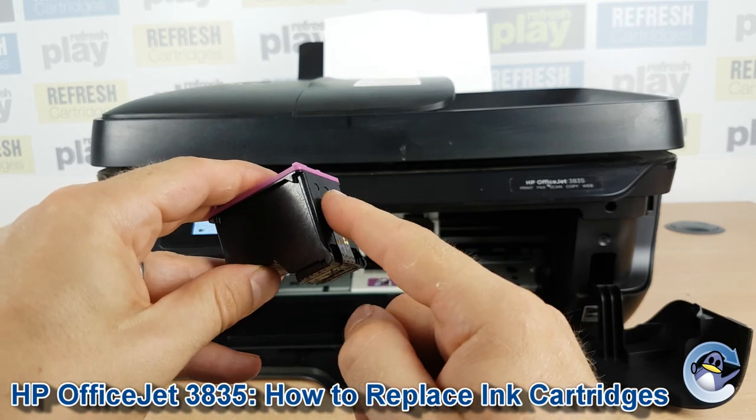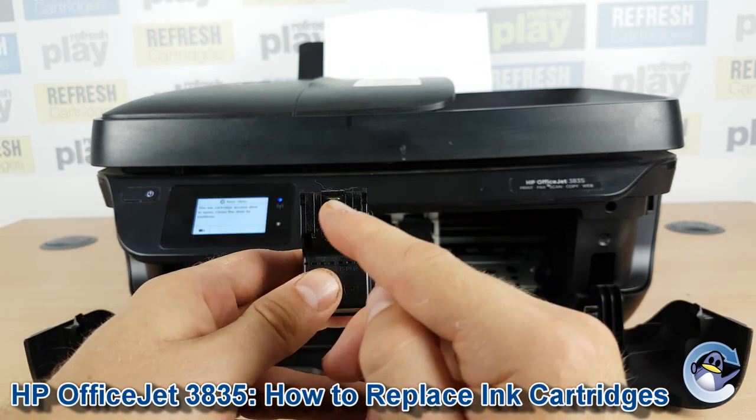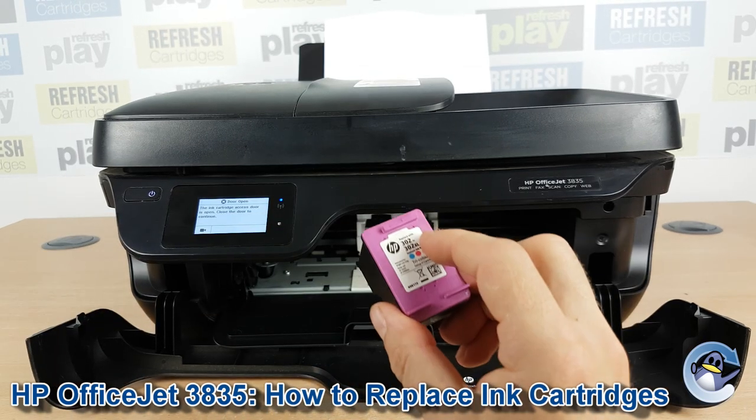Cartridges will quite often also come with a paper tab covering the electronic contacts on the front, and some cartridges have it across and going up the side. So make sure you've taken everything off before you pop them in.